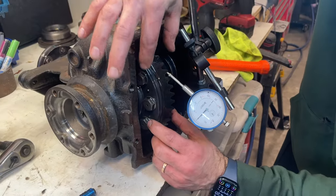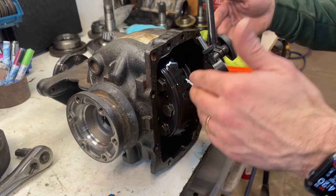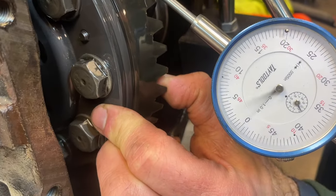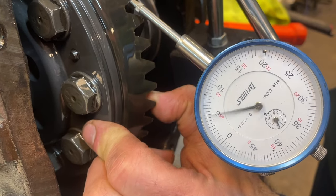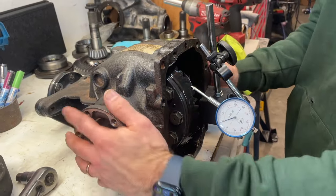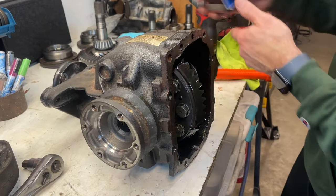Now doing backlash measurements to check if the clunk is from high backlash. The spec is two to six thousandths — I'm measuring about four and a half thousandths, so it's really tight. I don't think the differential is the problem at all. There's a little play in the output shafts but that's just the splines in the differential — I don't think the diff is the cause of the clunk.